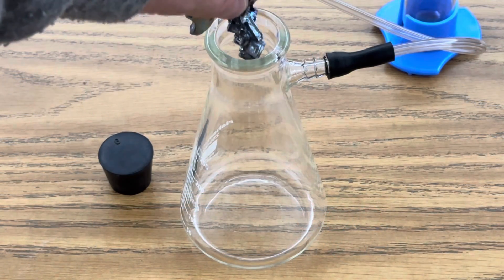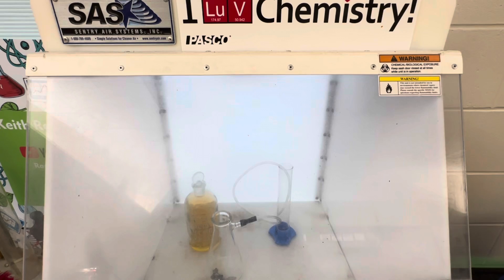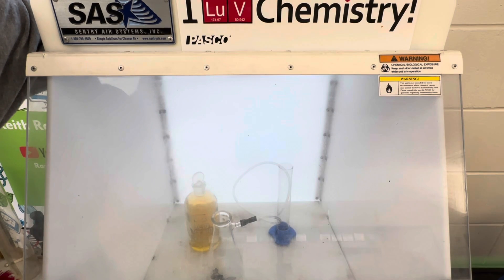The next step is to add my two pieces of bismuth, and then I'm going to raise this up to 60 mils of nitric acid. Since this does release nitrogen dioxide, I will be using my fume hood for portions of this video, so I'm going to start that up right now.